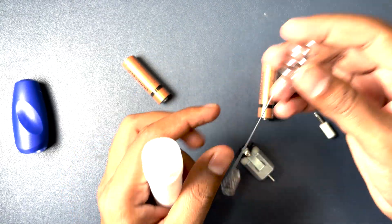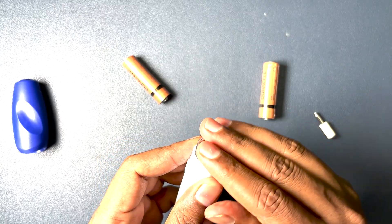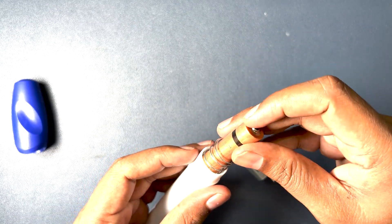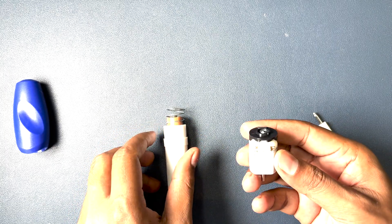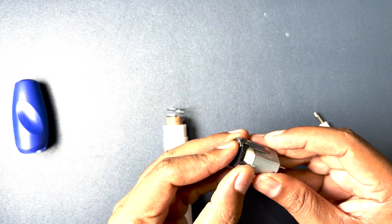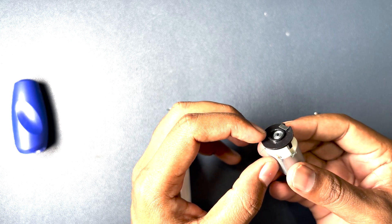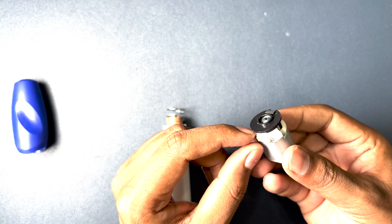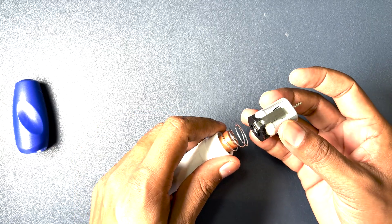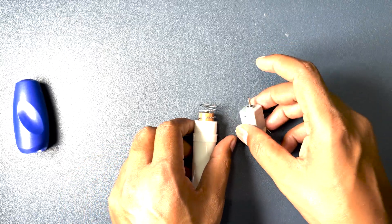Let's try to put it back. We need to place this part in, and now we'll put the batteries in. On the other end is the motor housing, and the battery terminal connects here to the motor's terminal, completing the circuit when we press the button. Let's put it inside the housing.